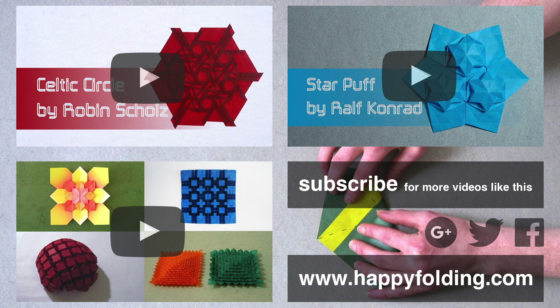I've also got a playlist of origami tessellations which you may enjoy. If you liked this video, why don't you let me know by giving it a thumbs up and sharing it with your friends. Subscribe to my channel so you don't miss my next videos. And finally, do check out my website happyfolding.com for more origami content. I hope to see you around, and happy folding!